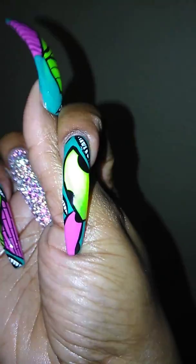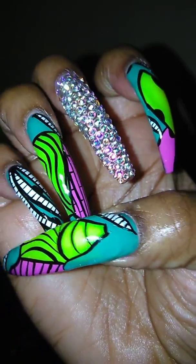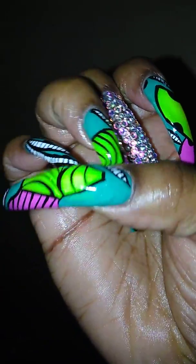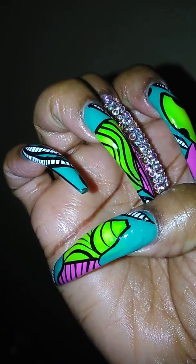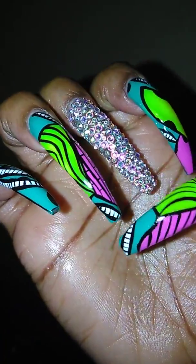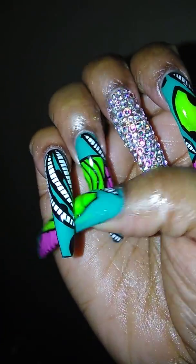The green leaf effect, the neon yellow, and the purple. And then I have my bling nail, of course. Then my ring finger, the purple brick road, then the neon swirl. Again, you have the leaf effect at the tip and by the cuticle. And then on the pinky, she did a full leaf effect.